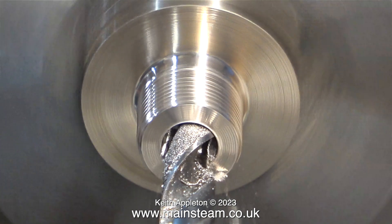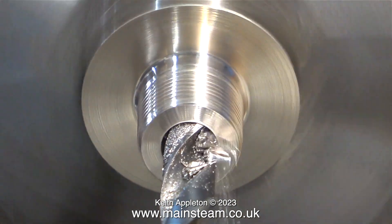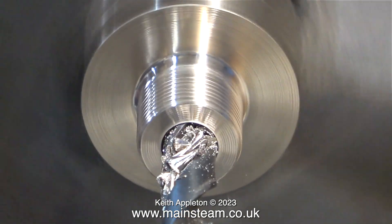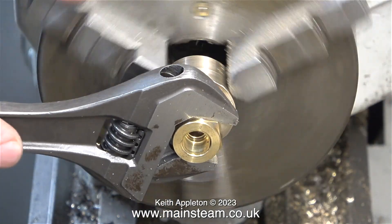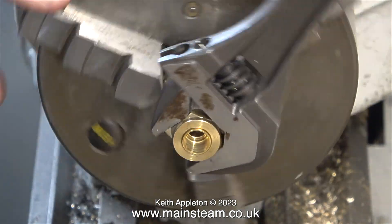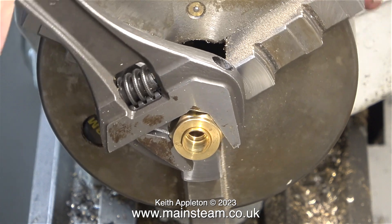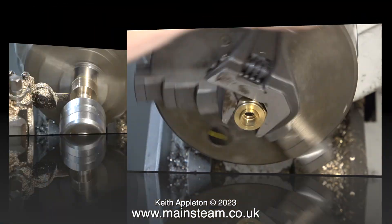In exactly the same way as I did with the other side, I centre drilled it, then I used a twist drill — but this time I'm going all the way through until the twist drill breaks through inside the part where the other hole is. You may be wondering why I didn't drill all the way through from the other end. The problem is small twist drills can wander, and I wanted to make sure that the cone was exactly in the centre at both ends.